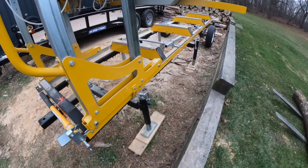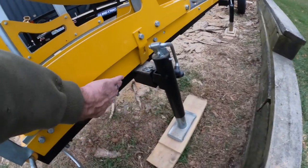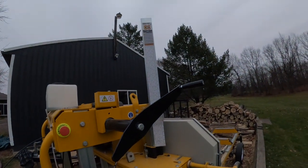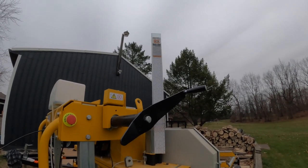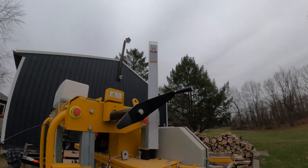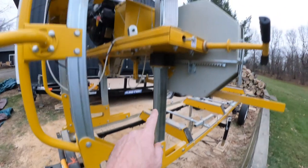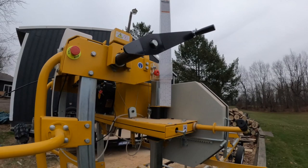The first measurement is the full height from the bottom of the mill — not including the trailer — all the way up to the very top of the scale. That right there is 76 inches. Now can it go higher? Yes. Am I going to do it? No, and I'll tell you why — it's this pulley. So the height from the very bottom all the way up to the very top, at 20 inches which is where I'm comfortable, is 76 inches.